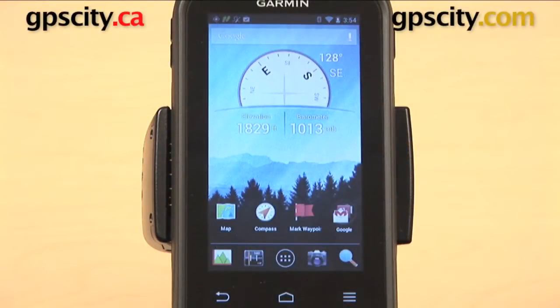Hey everyone, in this video I want to show you how to customize the main menu on the Garmin Monterra. There are a few different ways that you can customize this main menu: you can move icons around, you can also add them, and you can remove them.